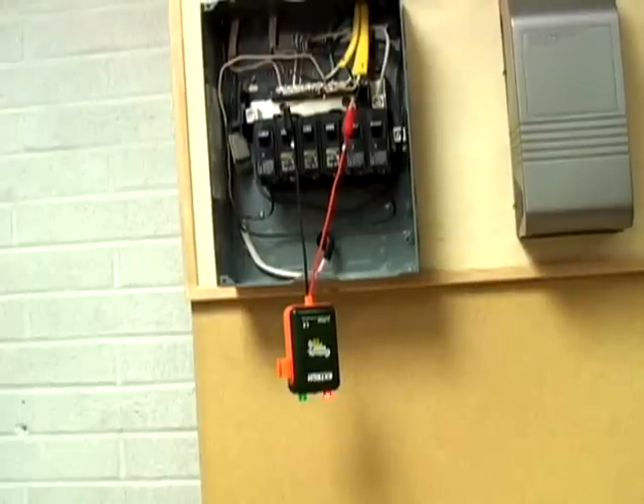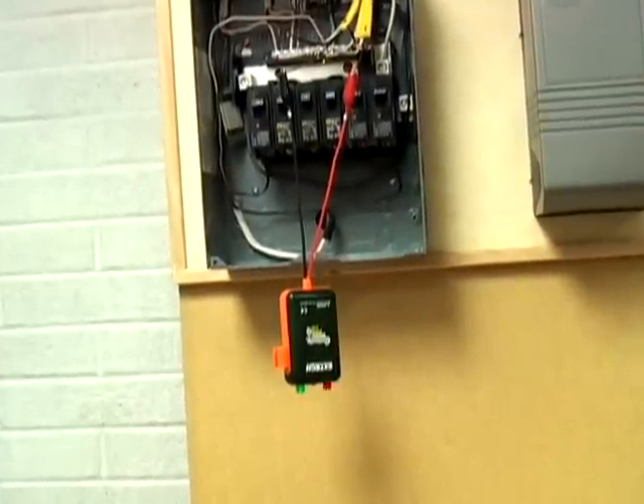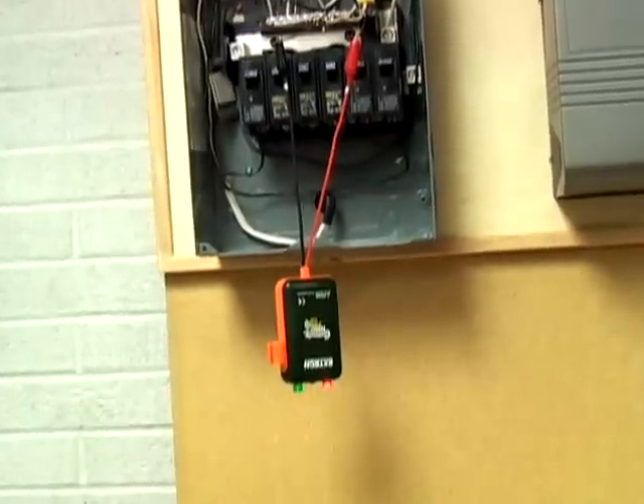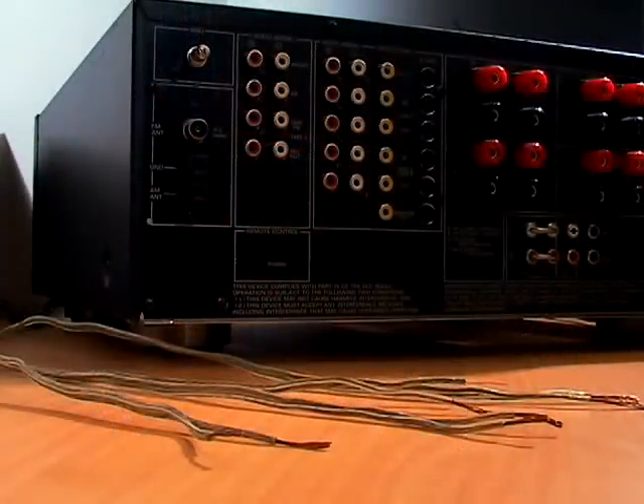See how simple this is? Using an ordinary continuity tester, we would have to make multiple trips back and forth as only one cable could be identified at one time. The polarity feature is also perfect when hooking up speaker wires and surround sound systems.